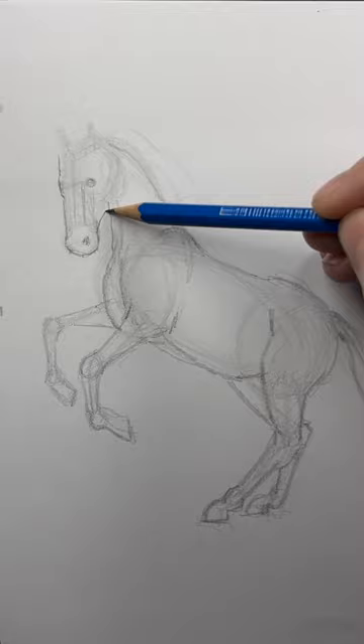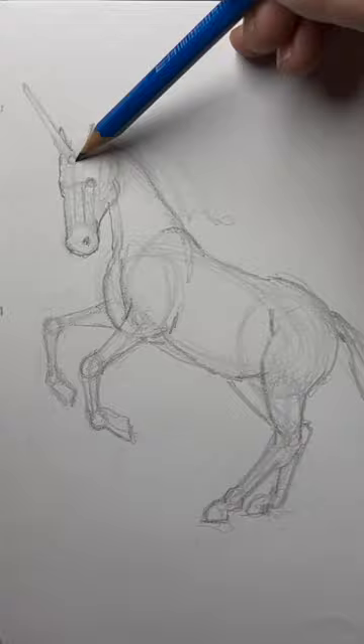And let's make this one a unicorn. You can add a mane if you like — it's just curved lines.